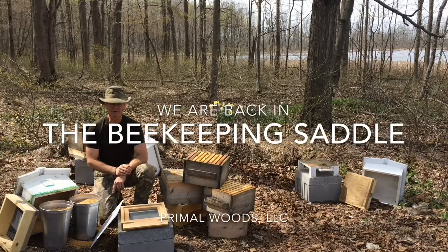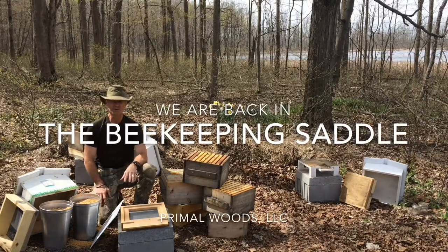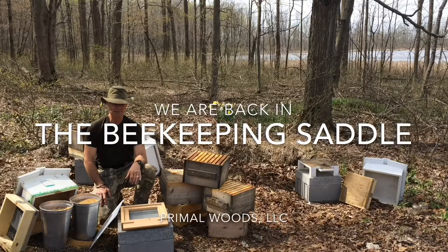Hi, it's John here at Primal Woods. I did the open and inspect of this hive, number one, yesterday.